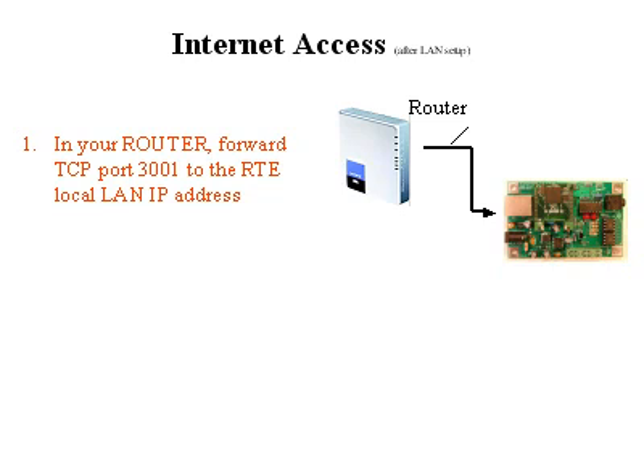When you have it working on your LAN, you're going to want internet access. It's a little more complicated because routers are different, but basically you want to use port forwarding in your router. To do that, you need to access your router menu. Forward a TCP port — requests that come in for port 3001 should be forwarded to the local LAN IP address on port 3001, which is the RTE.